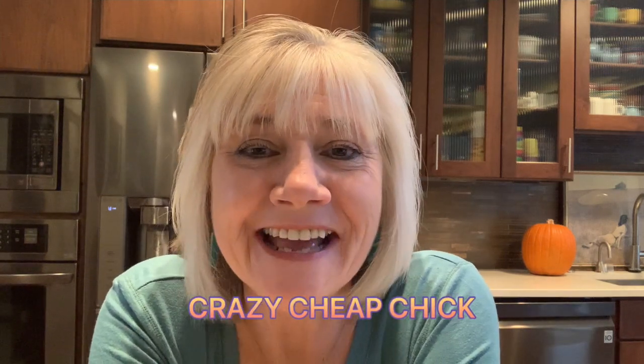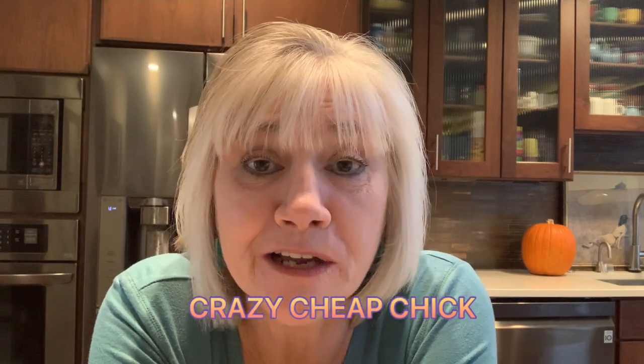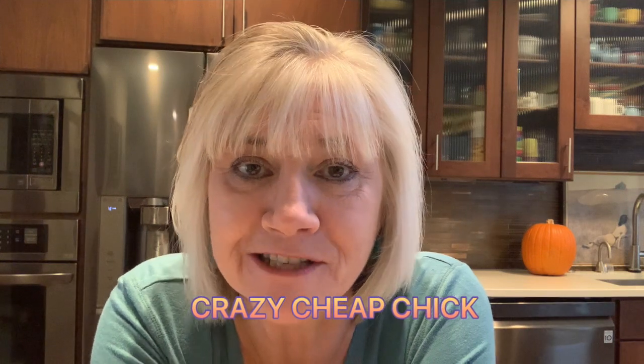Good morning. It's Crazy Cheap Chick, and today I'm going to make chickpea avocado sandwiches. Now, wait, don't switch the channel. I know that sounds weird, but it's delicious. You can make it in five minutes. Even people who eat a lot of meat, like my husband,